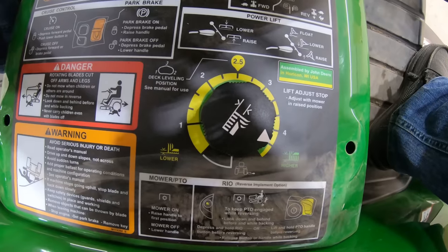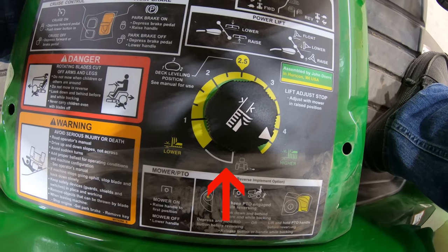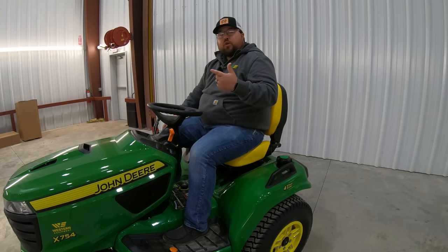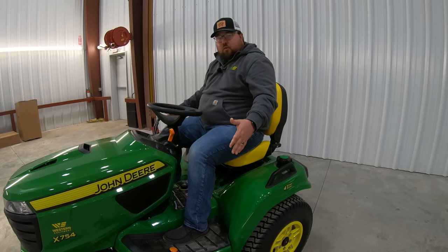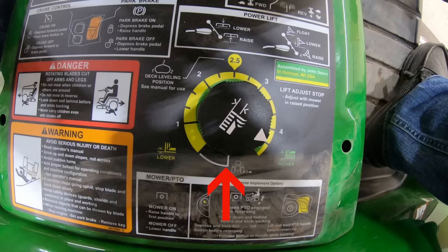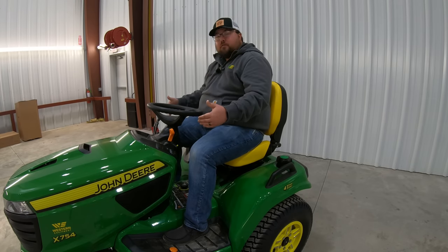Right down here in between our legs, this is going to be where our height of cut adjustment is. It has a dial that goes all the way up to four and a half inches down to one inch in quarter-inch increments, and all the way turned around to the bottom is our remove and install position. With this mower, you can have either a 48-inch XL deep deck, a 54-inch drive over high capacity, or a 60-inch drive over high capacity. On this mower here, we have that 54-inch drive over high capacity. To take this deck off, we would spin that dial into install mode and drive up over and off of this deck.